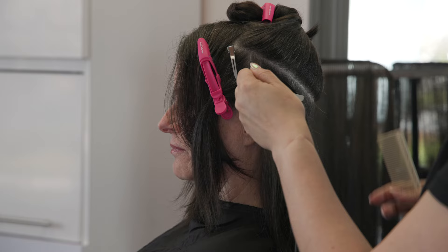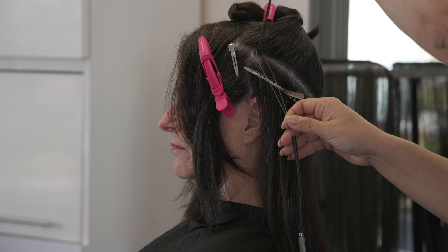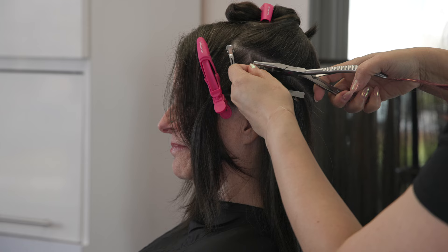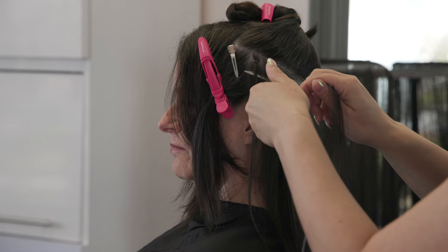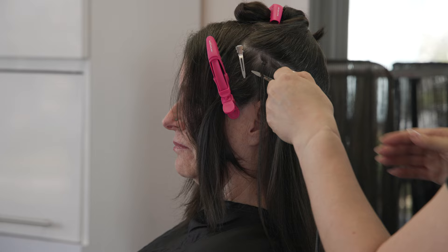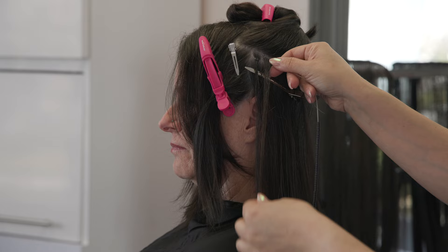Your beads should match your root color — that's super important to keep them hidden. Because she has tons of little baby hairs, taking really clean partings as I work and inserting my beads right at the base is key to making sure we don't have any crosshairs whatsoever. I also like taking wide sections — about a four-inch wide section — to make this bead installation really quick and even on the underside, so there's lots of uniformity.